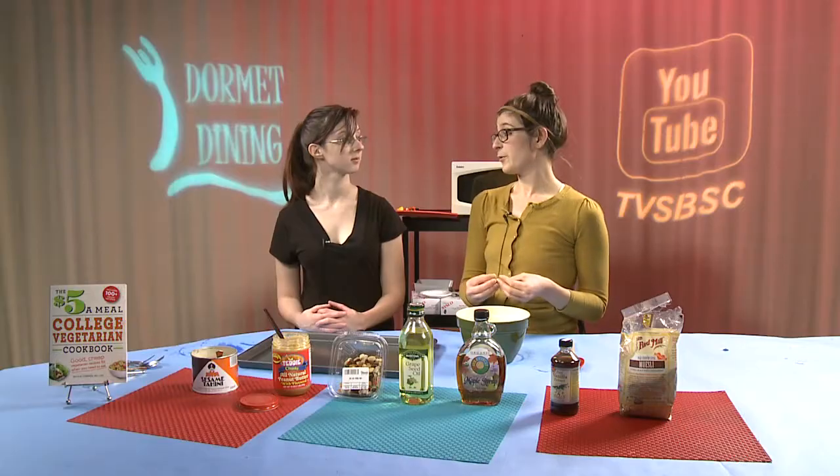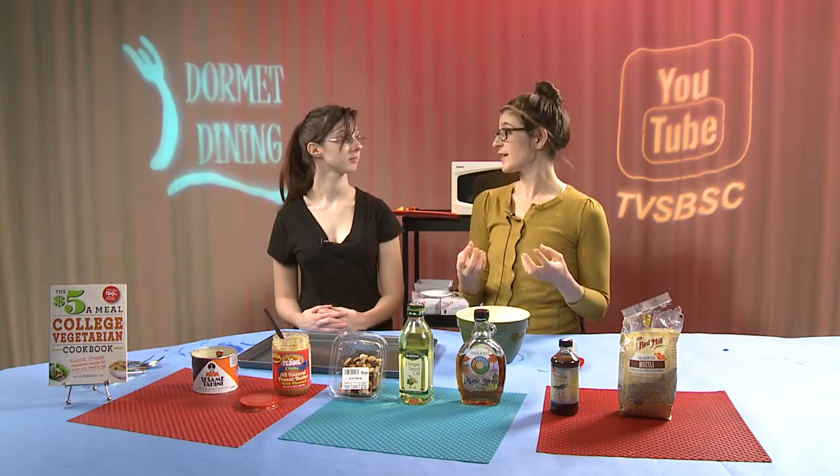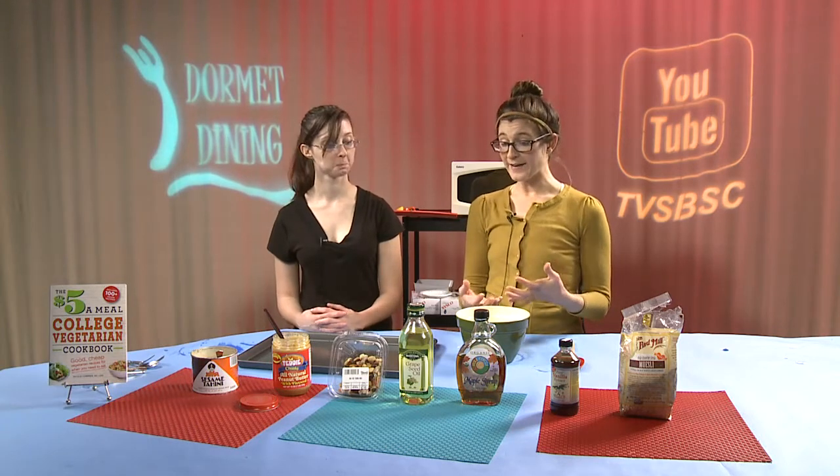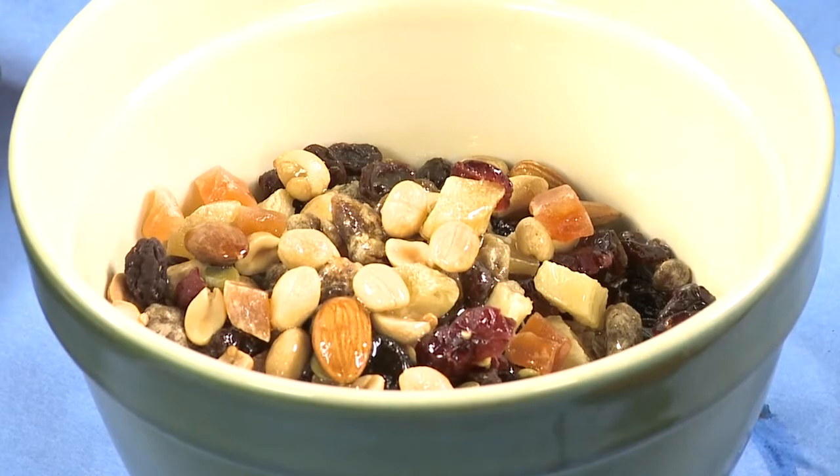Fat-soluble vitamins — vitamin A, D, E, and K — actually need fat in order to be absorbed. So adding fat to our granola bar is going to help you absorb those vitamins.